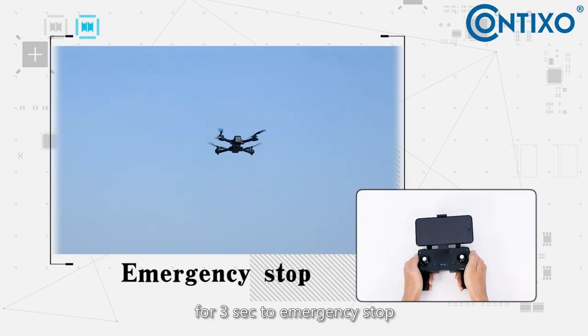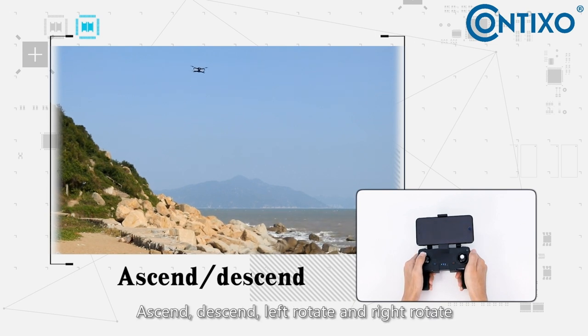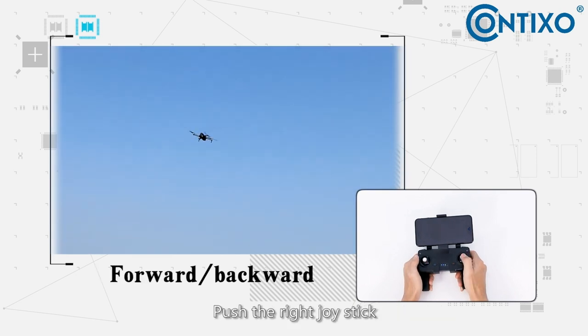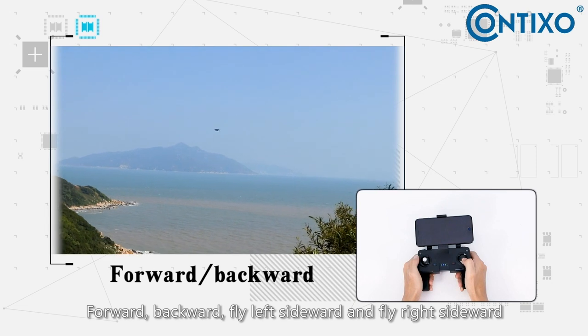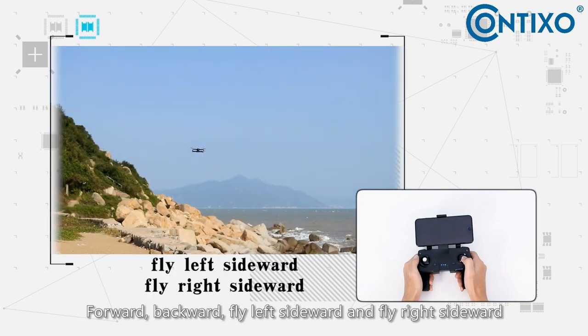Press the take off and landing button for three seconds to emergency stop. Push the left thumbstick to ascend or descend, and for left rotate and right rotate. Push the right thumbstick forward or backward, and fly left side or right side.